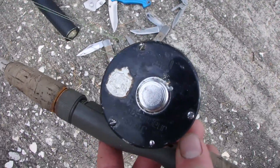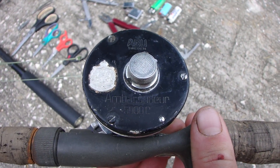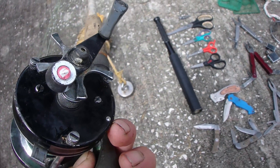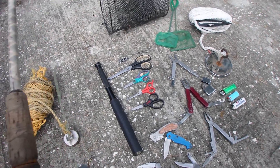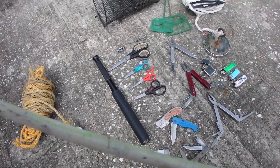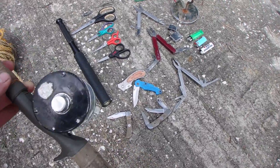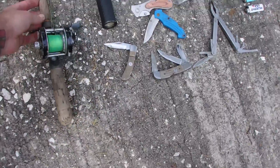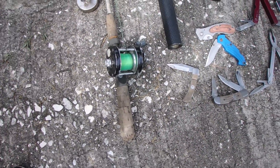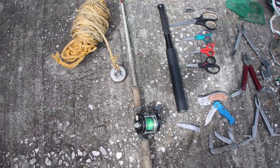This is probably one of my best finds right here. It is an ABU Sweden Ambassador 5000C fishing rod — it's like 60s, 70s. Works beautifully. It's got a custom rod too. Very, very cool. It was just sitting right on the bottom. It works beautifully. It's like a $100-$300 fishing rod, free magnet fishing.